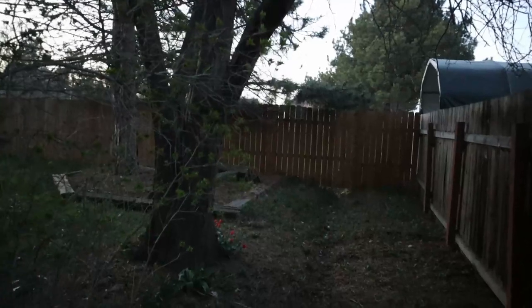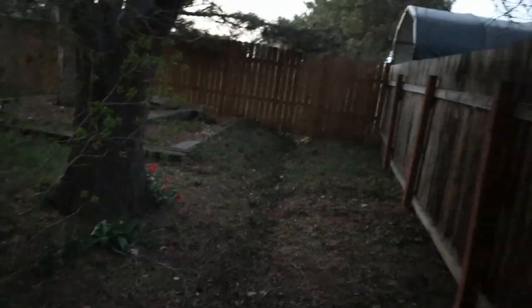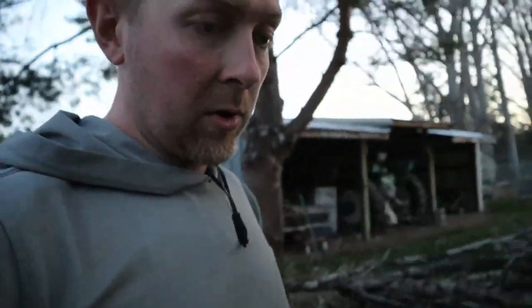Alright, just got done eating dinner. I took a break from digging the ditch, so I'm just showing you where I ended up for the night. I am worn out — it's been a big project. But as you can see, I'm going to say probably about 30 yards or so from the property line right there where it goes underneath the fence to where the ditch is coming through. We'll see what it looks like tomorrow after work.